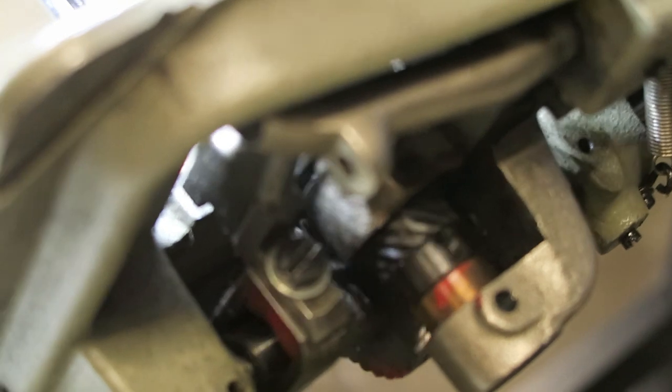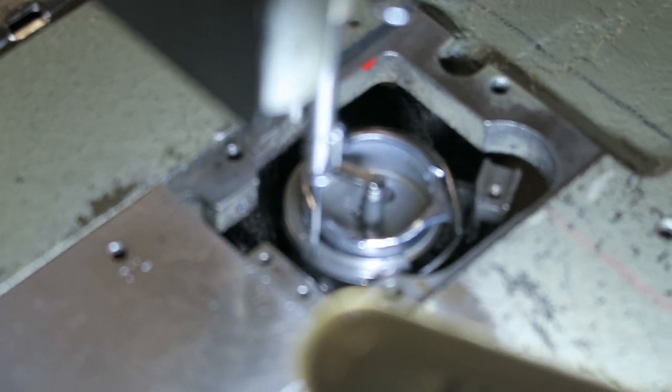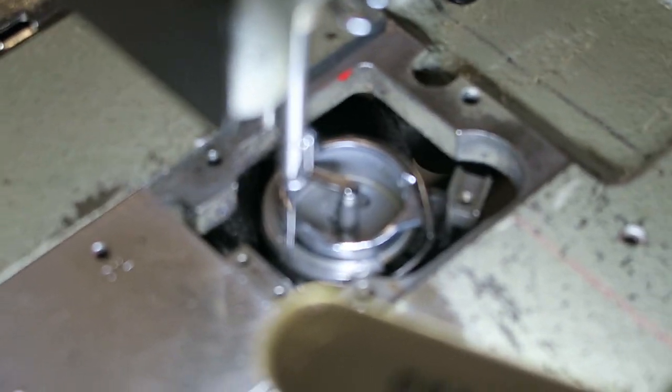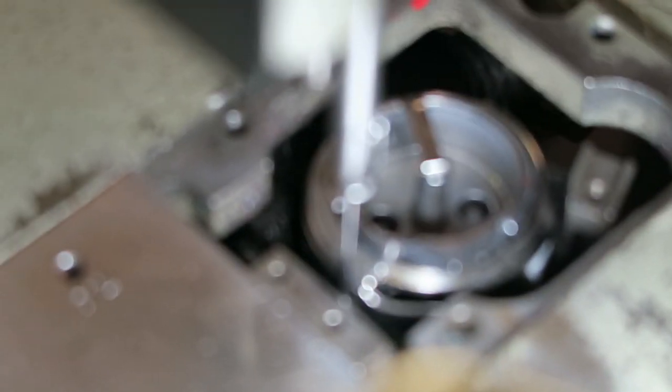Right now the timing is off. That groove on the hook — the gear is set up, but the point of the hook is coming up when the needle is going down. It's supposed to go the other way: when the needle goes up, the point is supposed to pick up the thread.